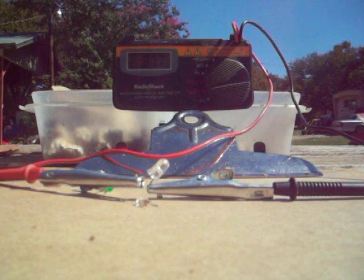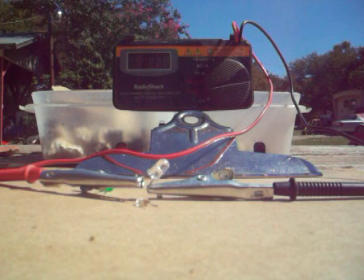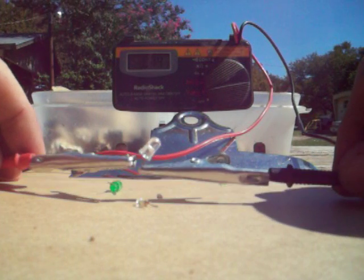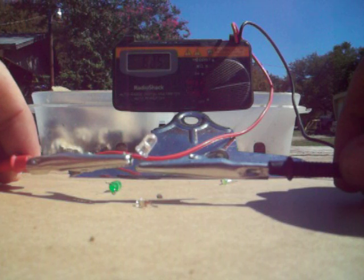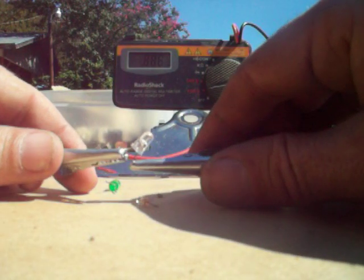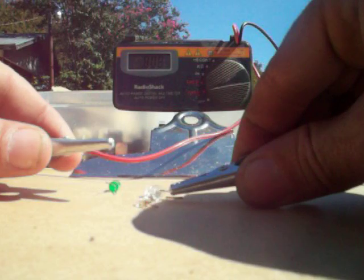This is my first video for YouTube, and it's on LED lights acting as a solar cell. I've got a large LED hooked up right now, pointed at the sun, and it's producing 0.89 to 0.88 volts. It's an actual larger LED.